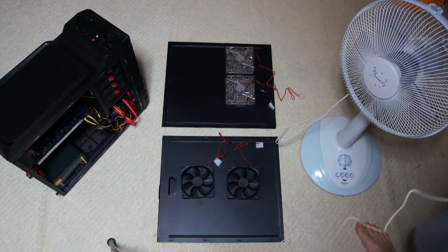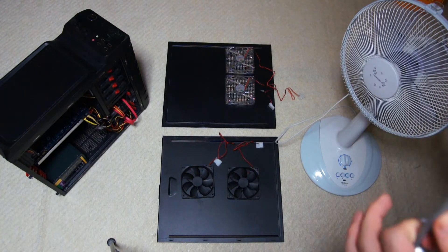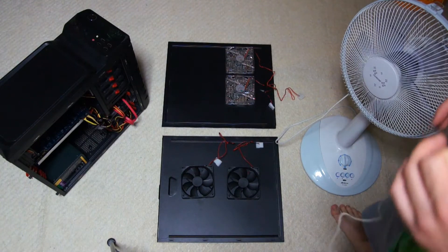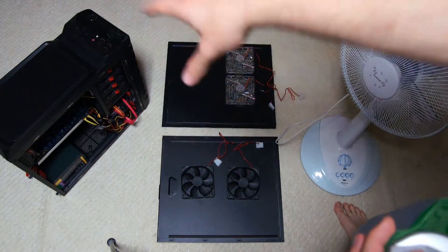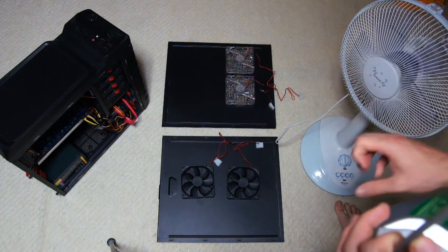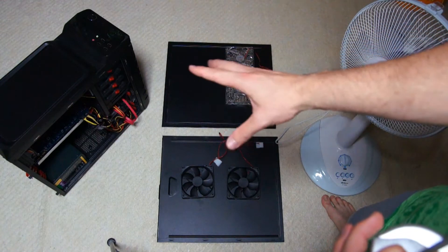Hey guys, what's up, this is Brian Easy. I'm coming back to you today with a video about which is the best way to cool your budget case. I'm doing this specifically for budget cases, as expensive cases are going to have really good fans and be set up really well. My case on the left cost me only fifty dollars and it came with basically five cheap fans.